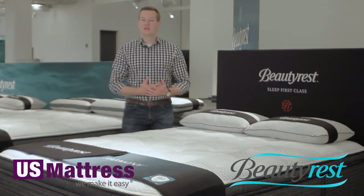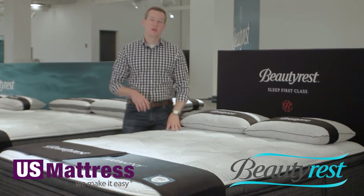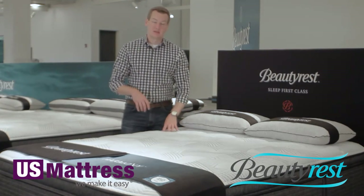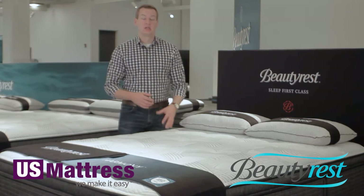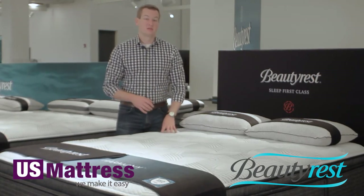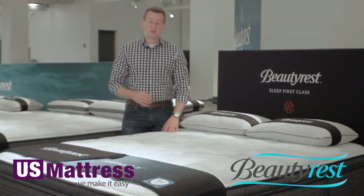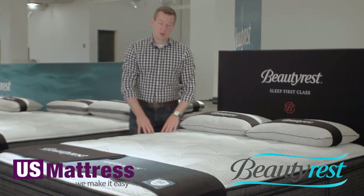The benefit of this is that gel already adds luxuriousness and durability to your mattress, but this higher density product adds even further durability. Since it is a higher density foam, it's going to break down less over time, which means your mattress is going to feel more like it did on day one. Year after year, it's going to feel very similar to the day that you got it. Really, kudos to Beautyrest on this one — they're packing a lot into these beds.